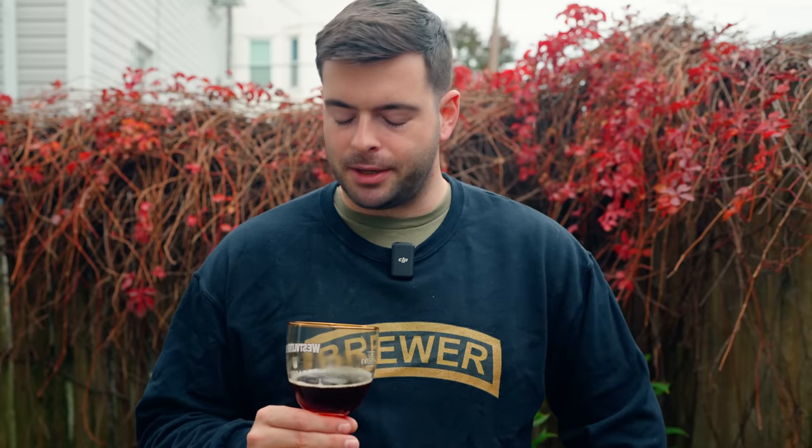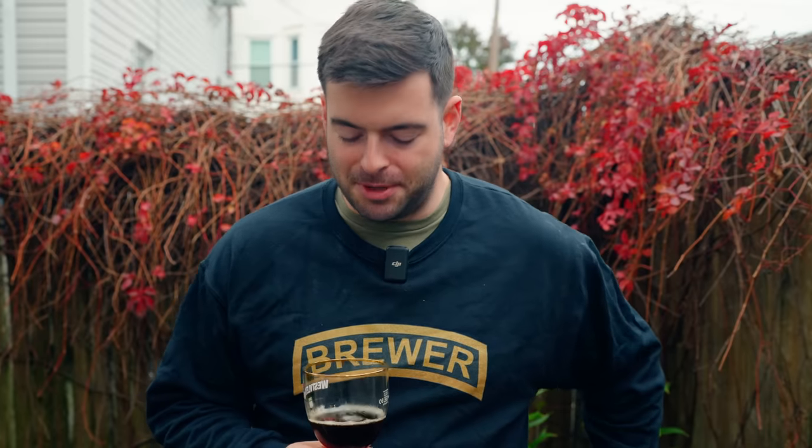Belgian ale fermentation is a bit unique — you want to straddle the gap between a stressed and a healthy fermentation, and you'll be manipulating temperature to get the most out of the yeast without overdoing it. The first guideline is pitch a lot of healthy yeast. These are high gravity beers, so pitch a good amount — two packets of dry yeast, or for liquid yeast make a starter and get 400–500 billion cells in there if you can.